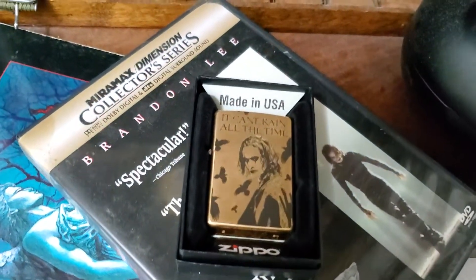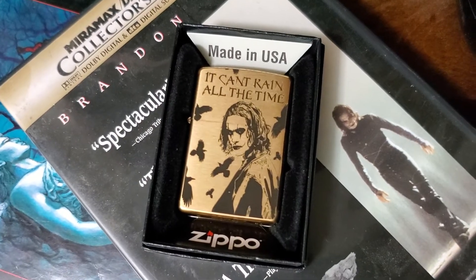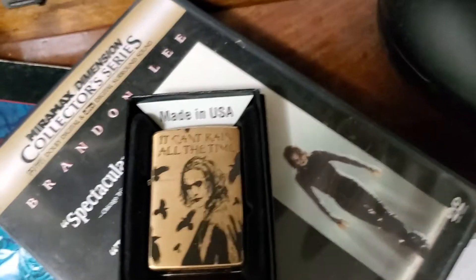I'm so happy. They sent it so quickly — it got here in a fraction of the time that some of the other stuff I've ordered lately has gotten here. Just random stuff.